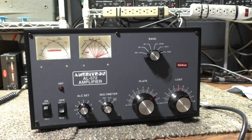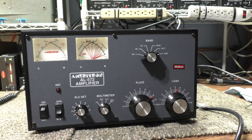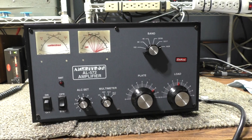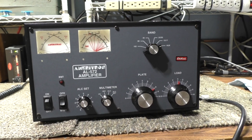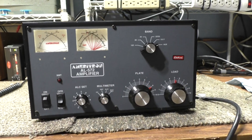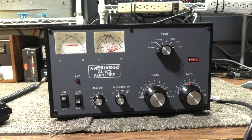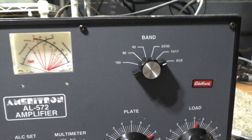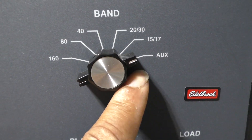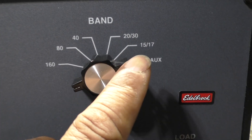Here's the Ameritron AL-572 amplifier on the bench. I recently bought this at a local swap from a ham — even had a video of it working. The only thing I've done to it is cut the green wire. That green wire shorts out 10 meters, which is the auxiliary position, as you can see: 160, 80, 40, 20, 15, and auxiliary is actually 10 meters and 12.